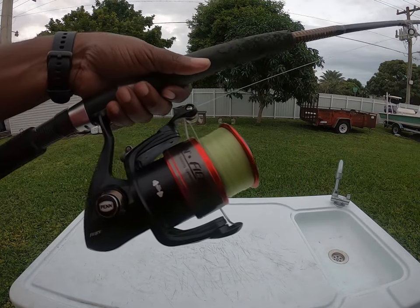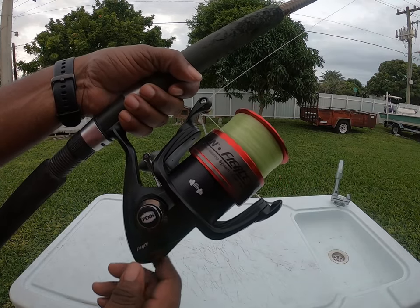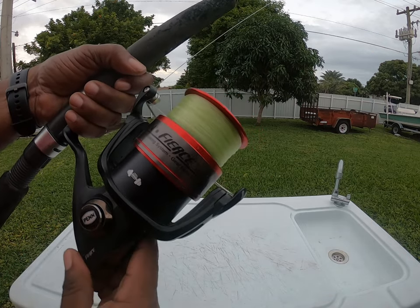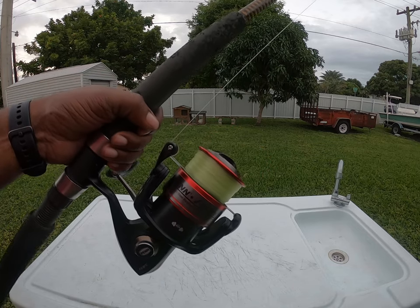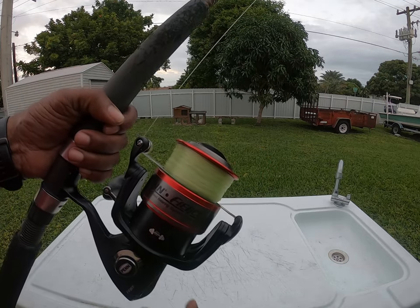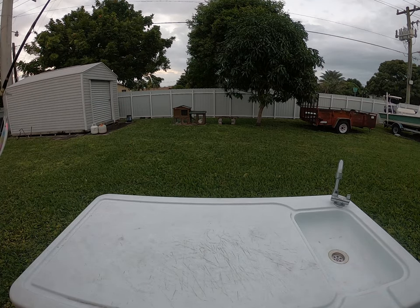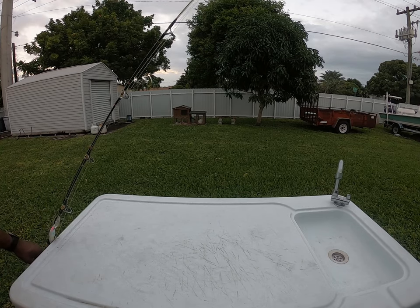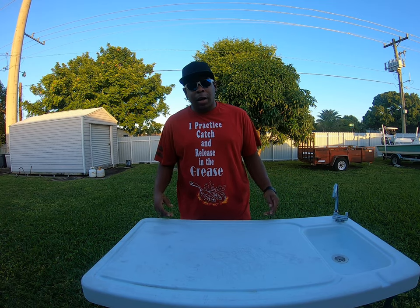And my reel — this right here is my Penn Fierce 8000. Gets the job done. It's that full metal body. It needs to be cleaned up; I gotta oil it down, but it gets the work done. I caught a lot of fish on this — a lot of jacks and some of those sea donkeys, which I hope to get into again soon.